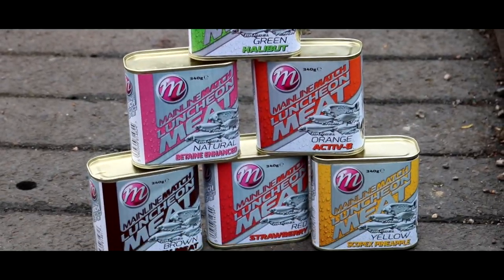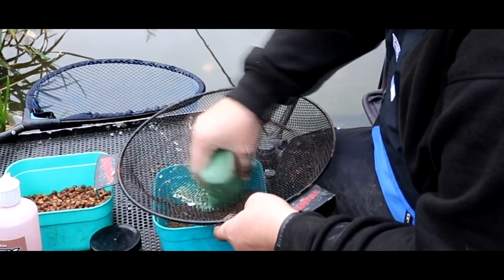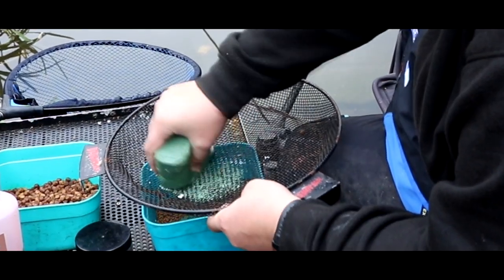Luncheon meat — it's one of the most deadly and most effective baits there is on the market. It's winter time and we're gonna have a go today and try to catch a few fish — a few carp, a few skimmers, whatever we can catch on a method. I'm gonna fish a pellet feeder and I'm gonna grind some meat into the pellets and then fish a little cube of meat on the hook.